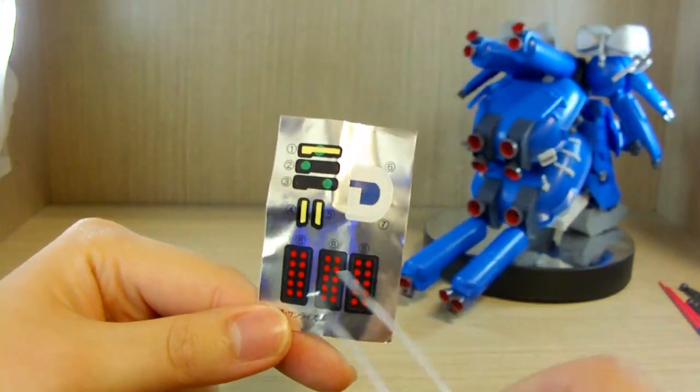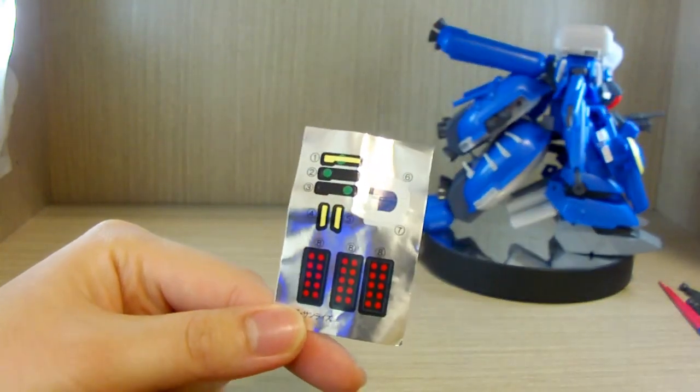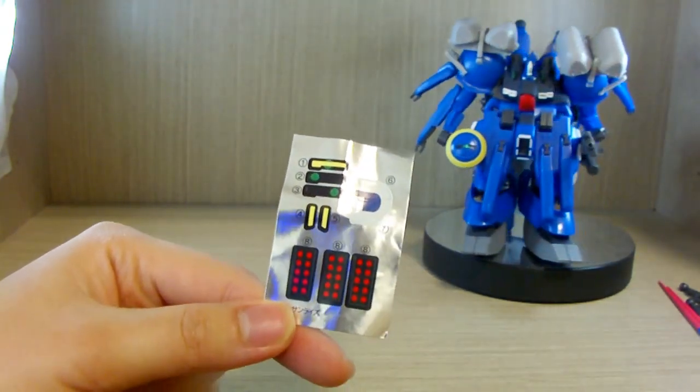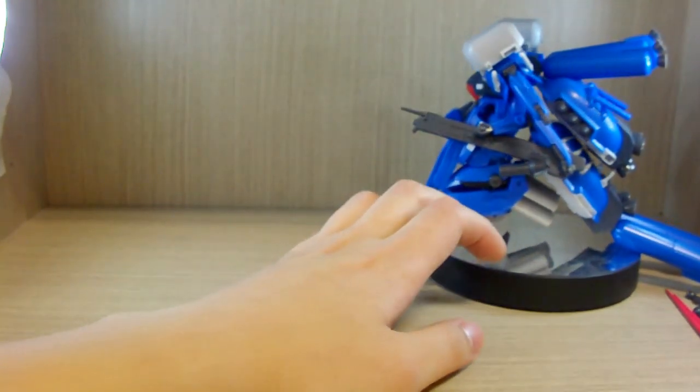I'm just going to say right off the bat: they're terrible. I did use three stickers, which I'll point out, but after applying three of them they just look terrible. So just letting you guys know.